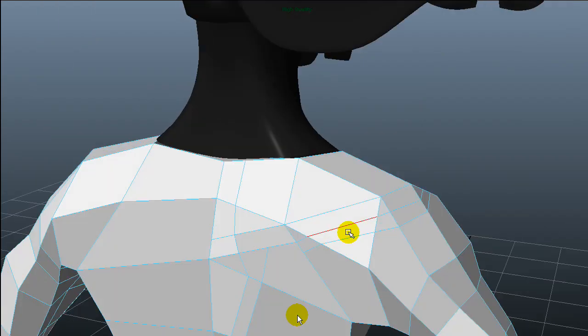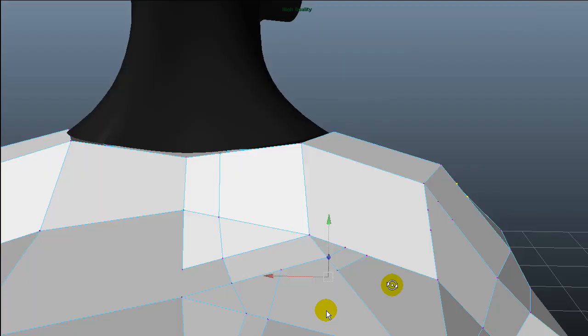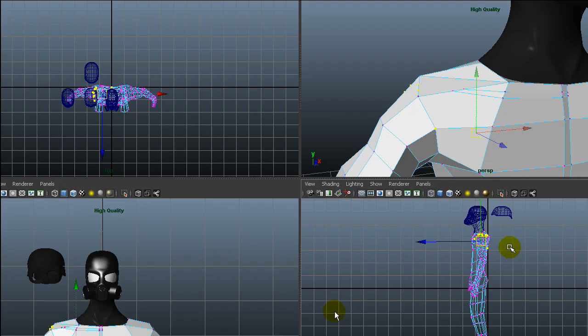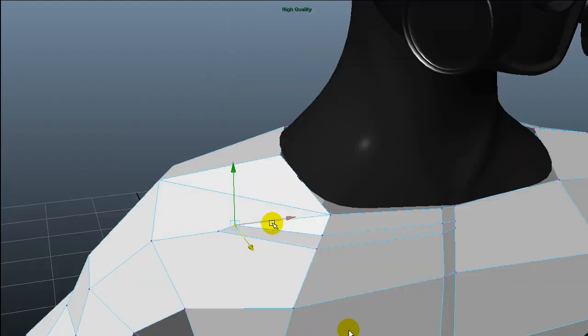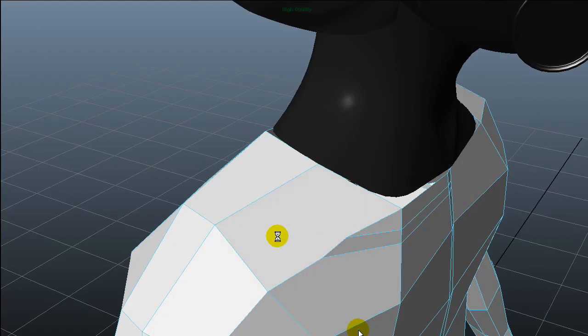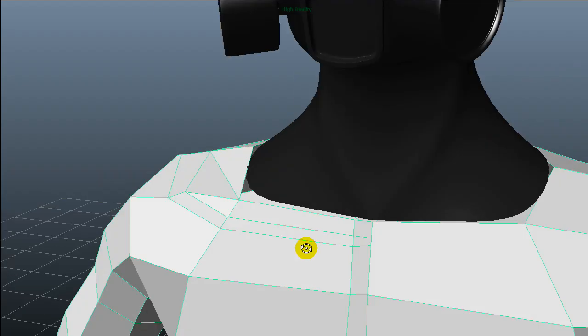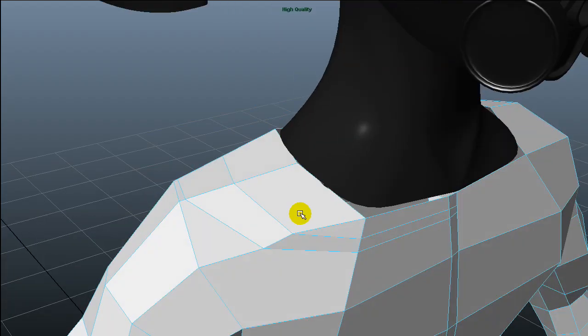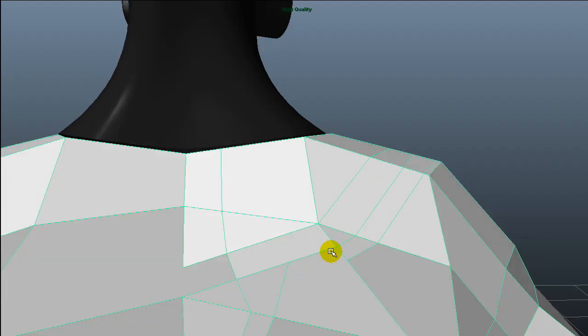I keep redrawing. I'm looking at the triangles now — I'm worried about leaving triangles anywhere. It's always better to have quads so you don't get rendering artifacts. I'm redrawing this part now. That looks better — quad, quad, oh triangle, quad.